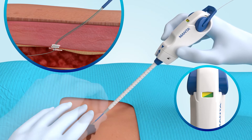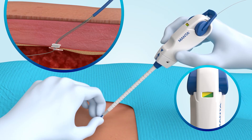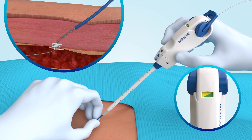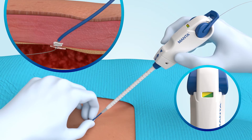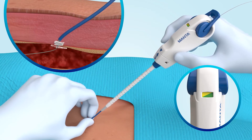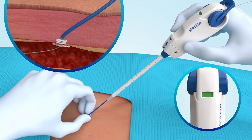Maintaining this yellow-green tension, gently advance the lock advancement tube to position the radio-opaque lock. While stabilizing the vessel with the lock advancement tube, retract the device slightly until a click is heard. The access site is now sealed.